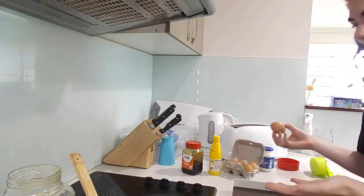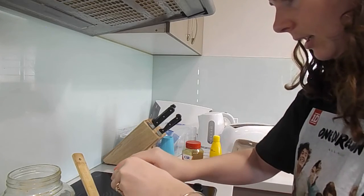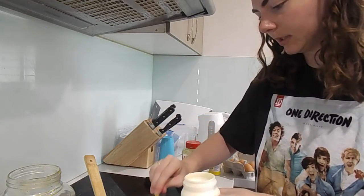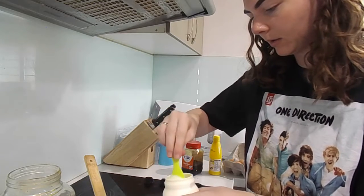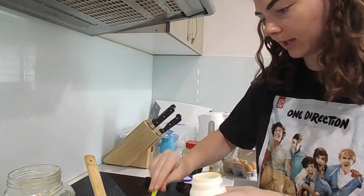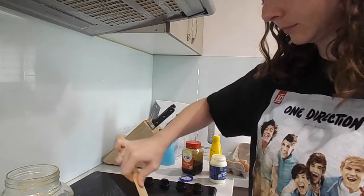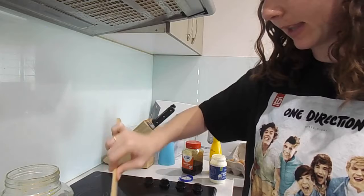I've just cracked the egg directly into the pan - oh my god. I feel like I've left the egg in there for too long now; it looks like it's cooking. I need to stir this - hold on. The recipe says to lightly beat it with a fork, but I can't be bothered getting a fork out.